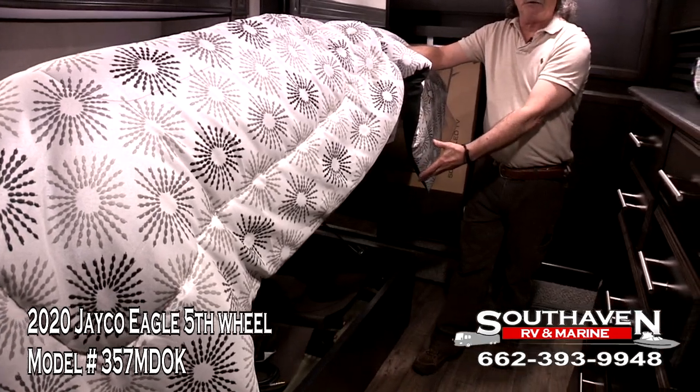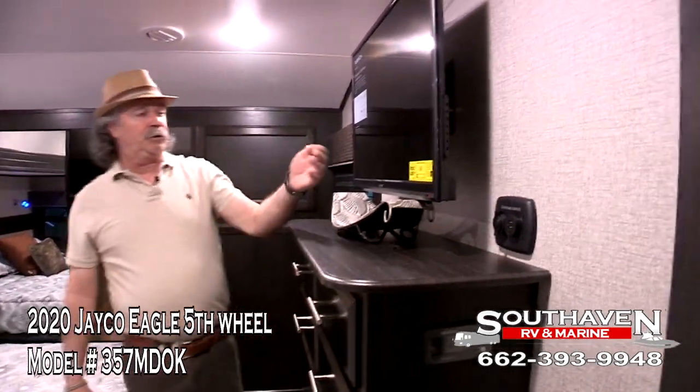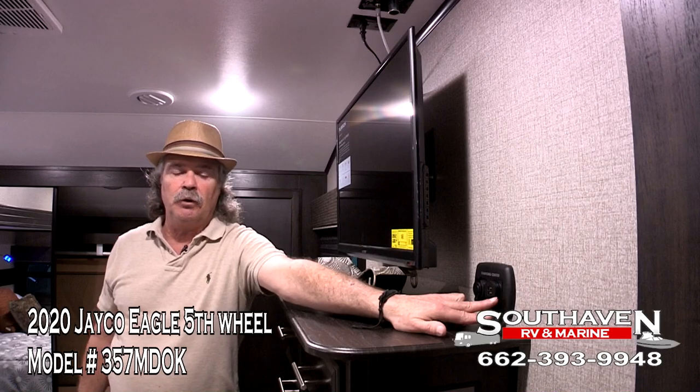You can also put your blankets and stuff you're not going to use every day under there. It comes equipped with a TV in the bedroom. You have your charging systems here with USB ports. Now we'll ease into the bathroom where I can show you a few items.